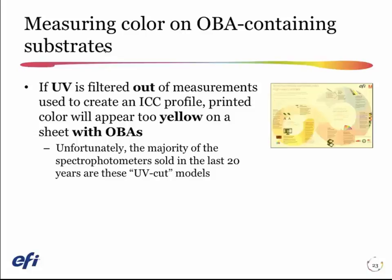In 2009, things got more complicated. Because the ISO added UV to the specification for the light booth, now if I measure a sheet that has optical brightening agents with a UV-cut filtered spectrophotometer, I filter out all that glow and I don't get any of that bluing of the paper in my measurements.